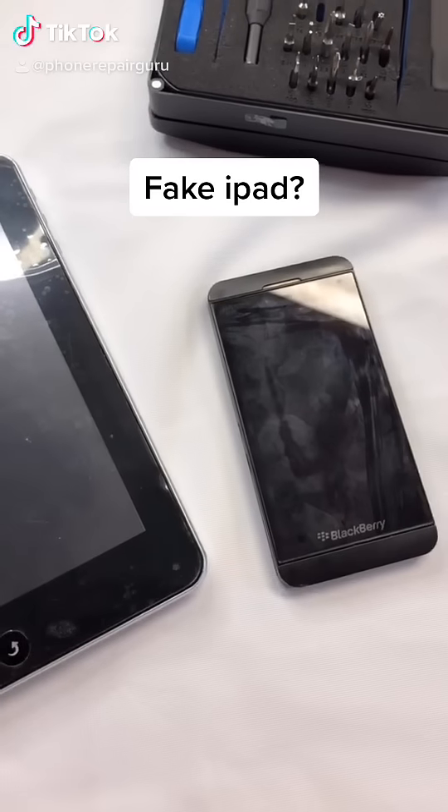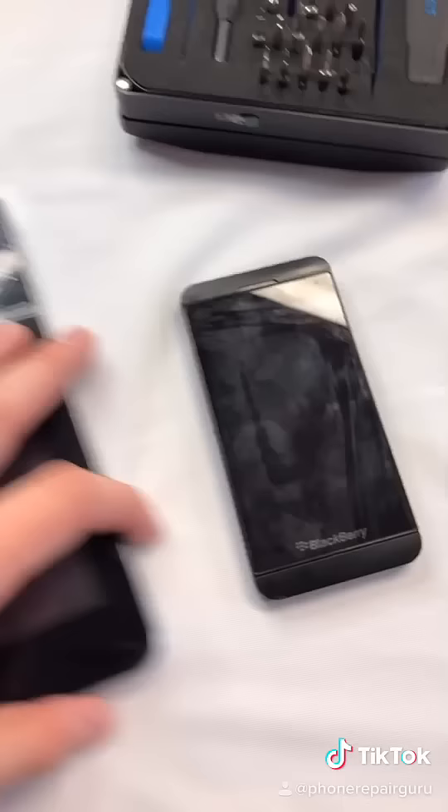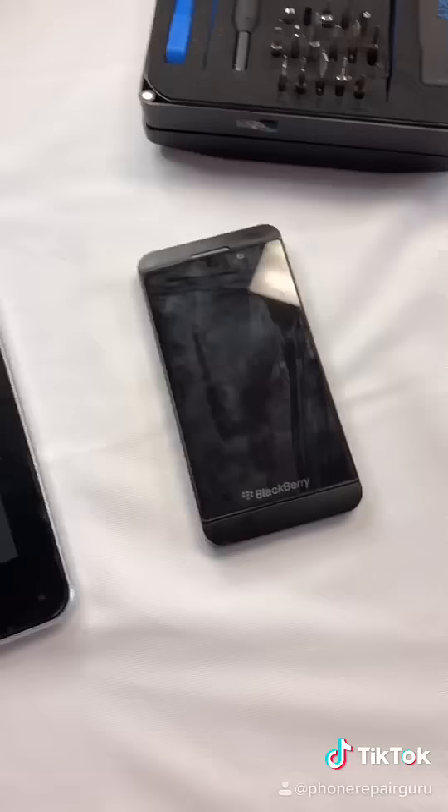I just came back from a client's house and he said he had two free devices to give me. He gave me this BlackBerry Z10 — battery's not working, but all right cool.